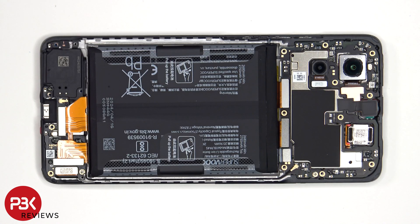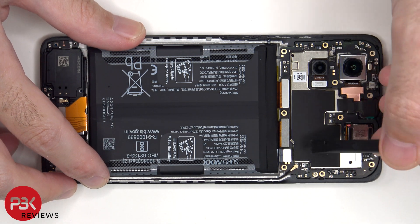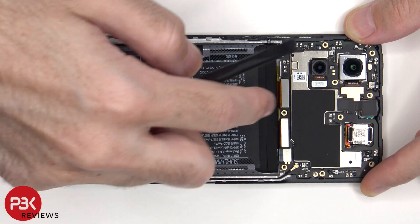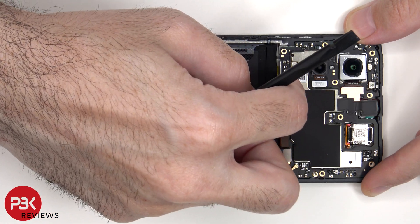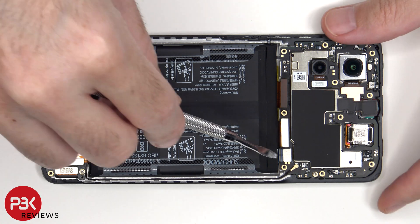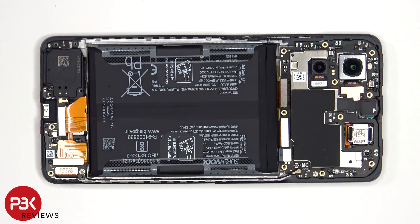The battery cable can now be disconnected, followed by the rest of the cables. The coaxial cable located on the bottom right side of the board can be disconnected by just popping it off. There's a single Phillips screw holding down the main board.